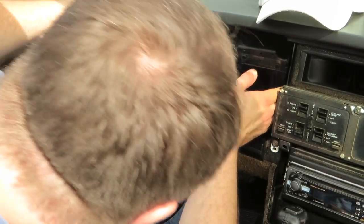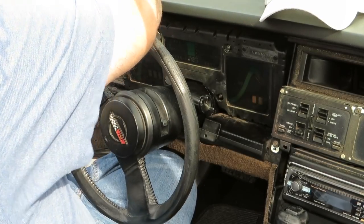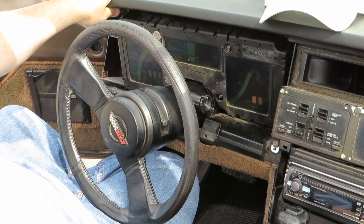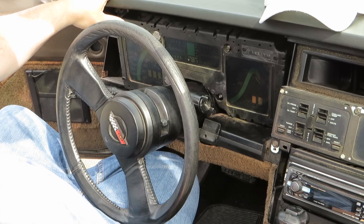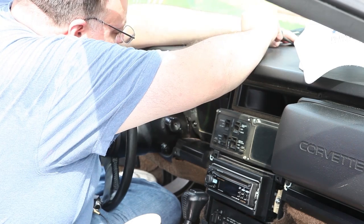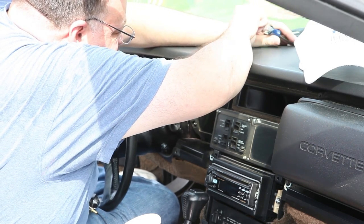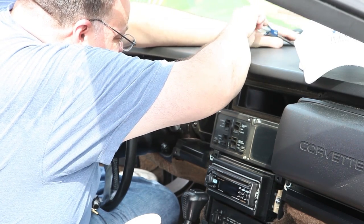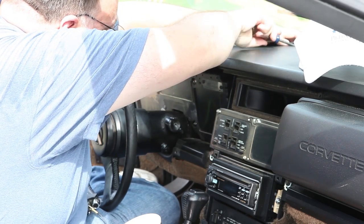And it's stuck. There are a couple of techniques to do it — one is to lower the steering wheel down slightly, one is to take the dash pad out. I think it's caught on the dash pad. We're going to loosen the dash up slightly by removing the two Phillips screws inside the AC vent.